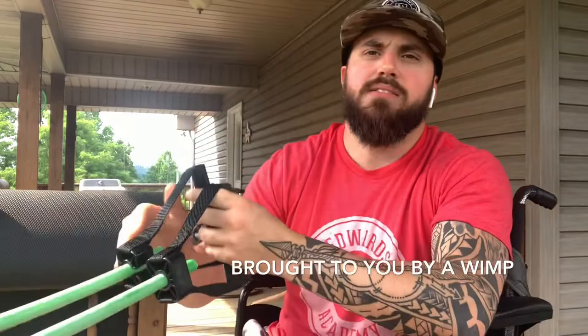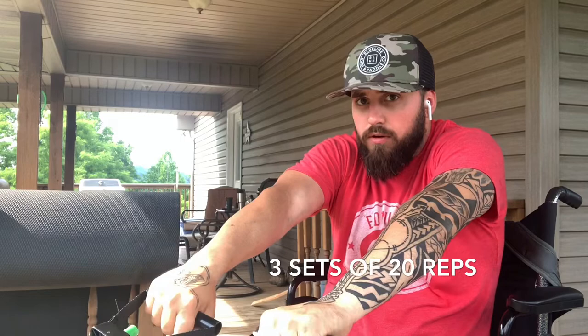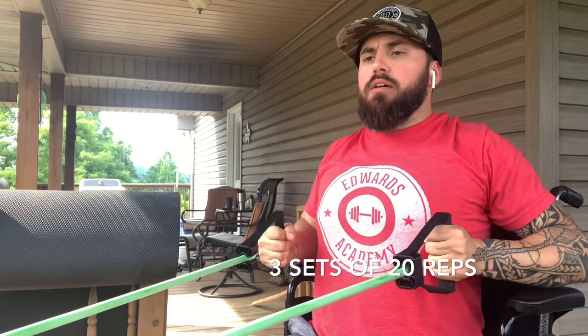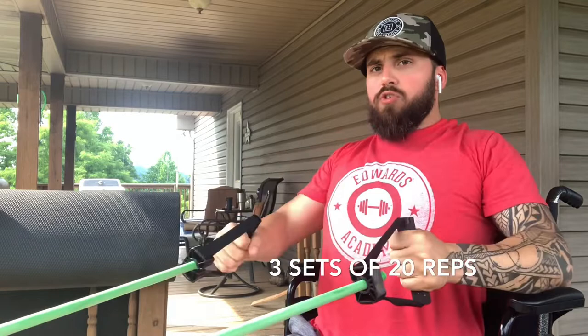This actually gave me PTSD a long time ago because I had a band snap and bust my lip, so if I flinch, that's why. Lock it in — collapse the shoulders all the way in, almost like you're going into bad posture, then drive the shoulders back for a big squeeze, count to three, and relax. Same programming as the other two: two to three sets of 15 to 20 reps.